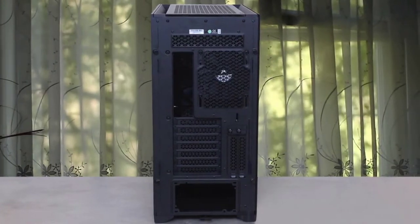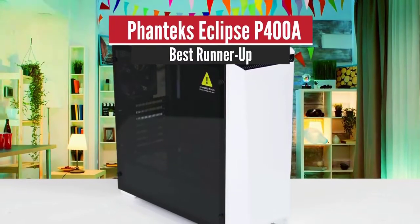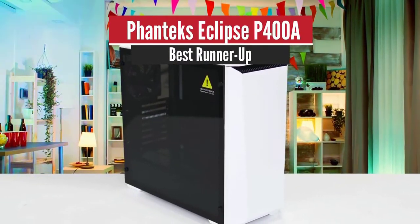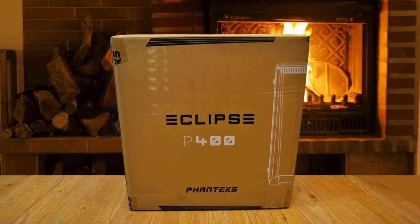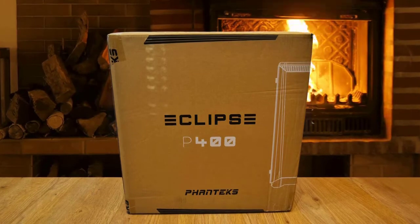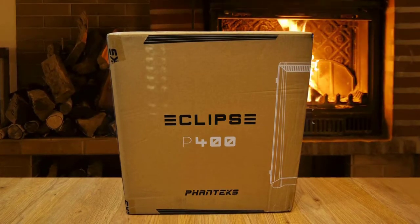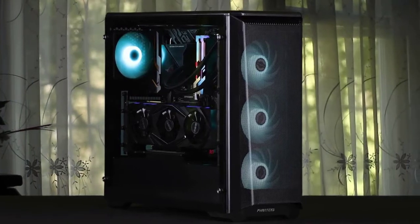Number two: Phanteks Eclipse P400A — best runner-up. Phanteks has an ever-increasing portfolio in the division of PC cooling. Their journey began with the renowned PH-TC14PE CPU cooler and has expanded into the design and manufacture of some of the most popular computer cases on the market.